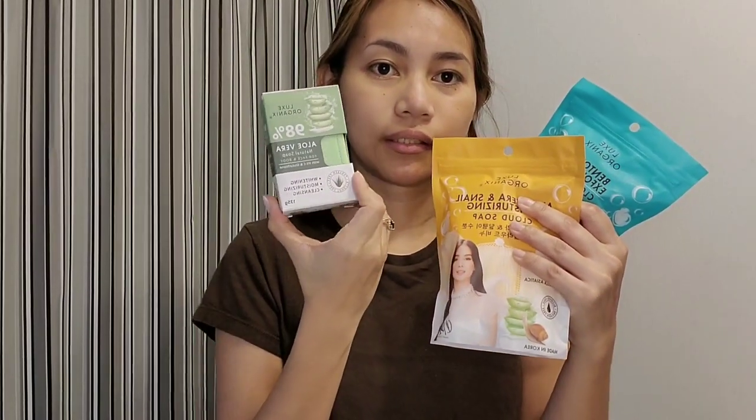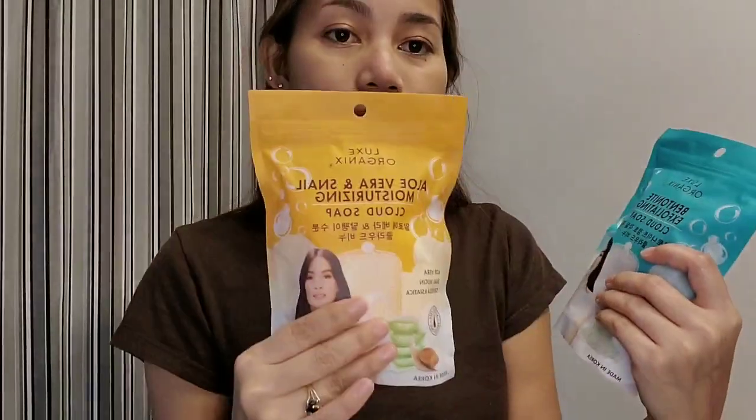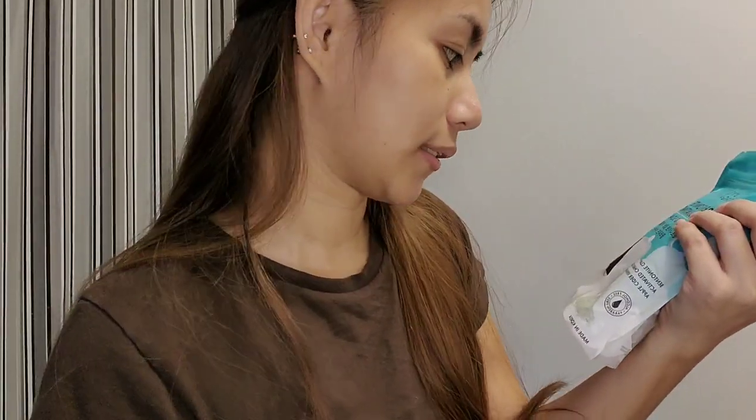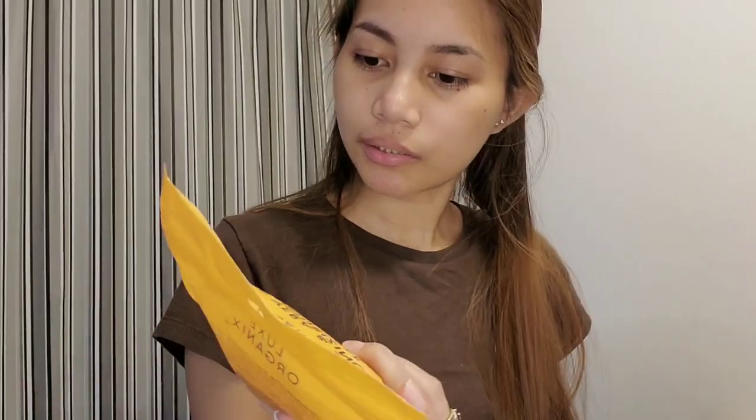So let's try these. There are actually three soaps. This one is Aloe Vera Natural Soap for face and body with Vitamin C and Glutathione. This one is Bentonite Exfoliating Cloud Soap. And this one is Aloe Vera and Snail Moisturizing Cloud Soap. What I'm trying today is the Bentonite Exfoliating Cloud Soap — it has bentonite clay, activated charcoal, and apple cider vinegar. The other ones are the aloe vera natural soap and the aloe vera snail moisturizing soap.